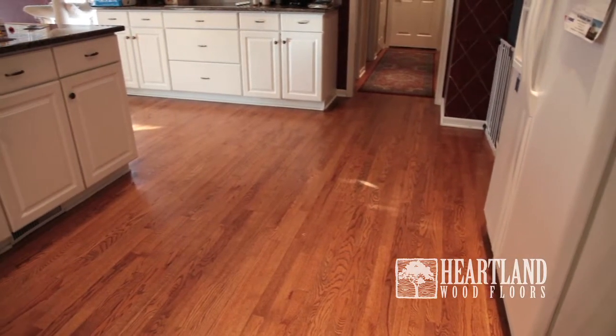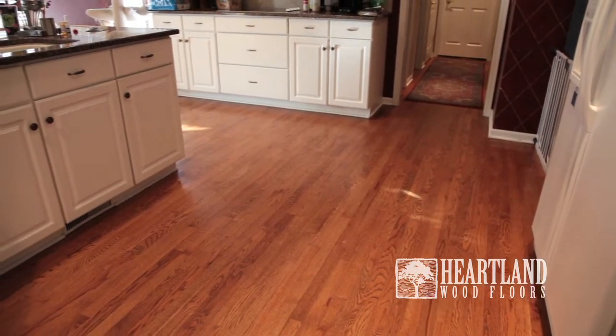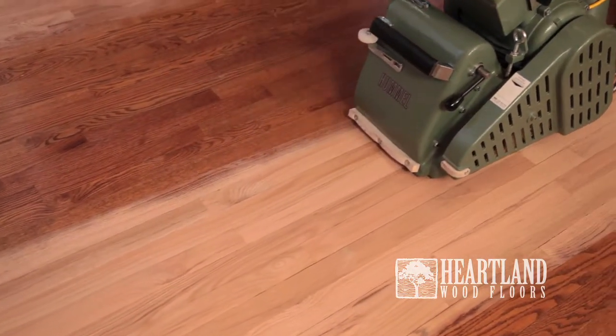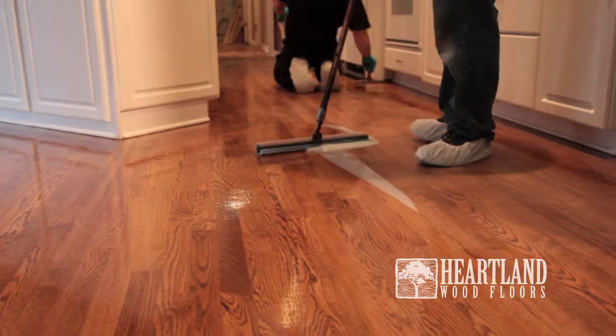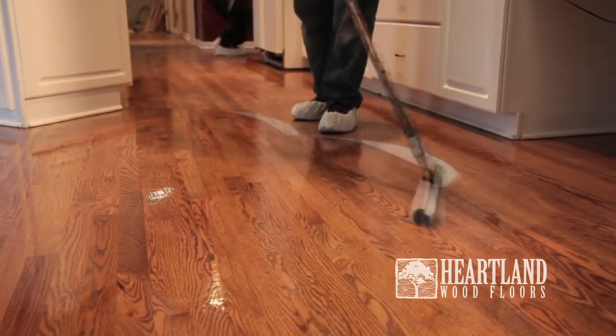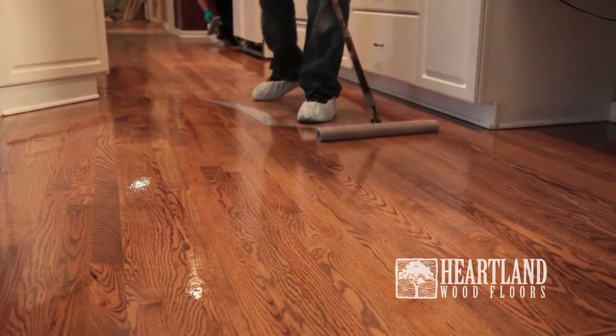As your wood floor shows considerable wear, a refinish is recommended. A refinish includes sanding the floor to bare wood, applying a coat of stain if preferred, and then applying three coats of polyurethane. One great advantage of real wood floors is that they can be refinished multiple times to restore their beauty.